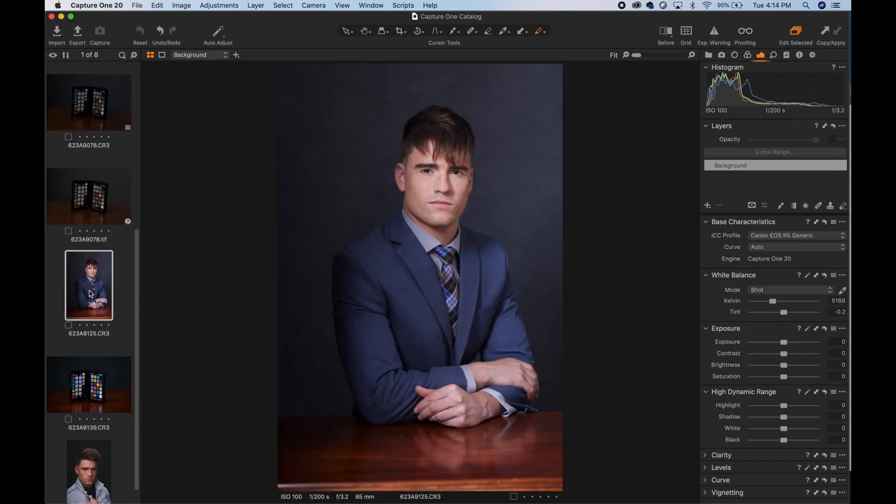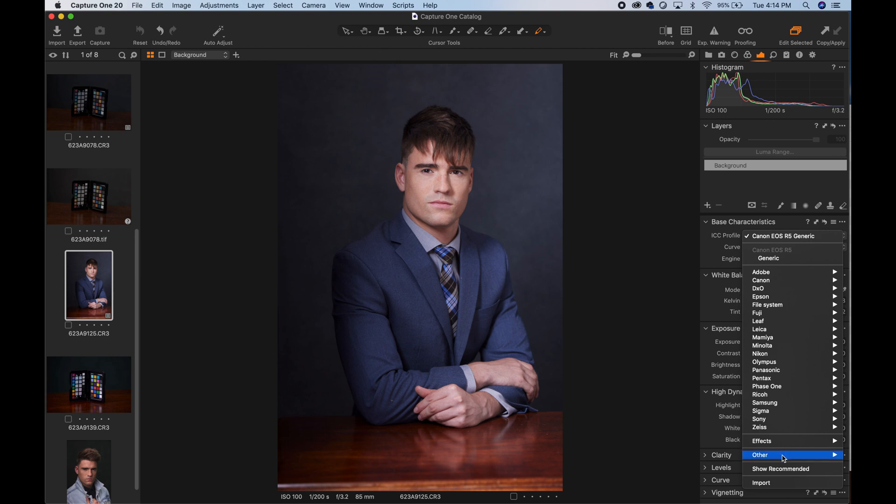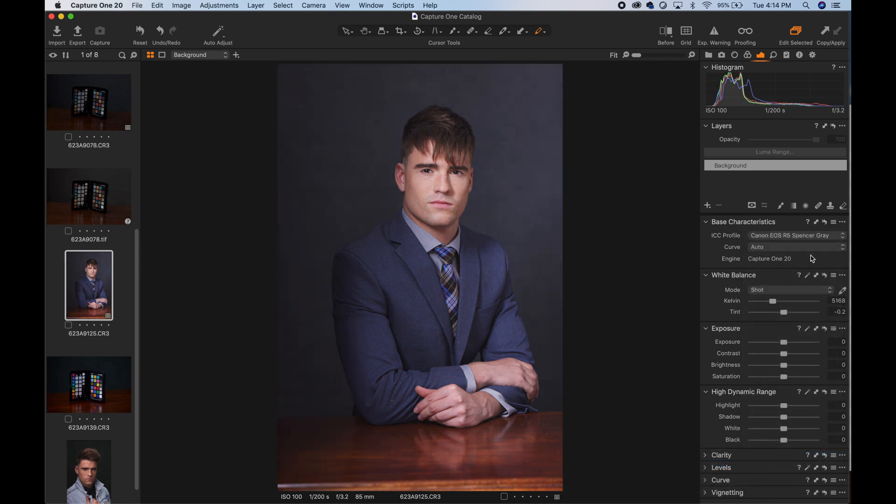Next, select a photo that you want to edit and then under Base Characteristics click on the ICC profile. You'll find your new custom profile listed under Other.